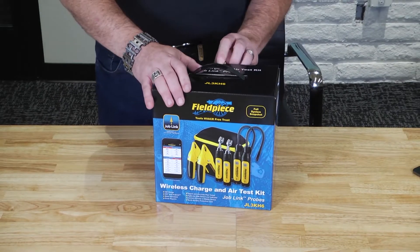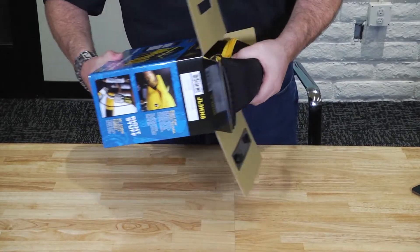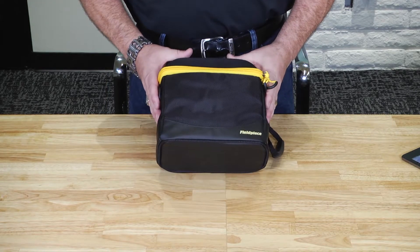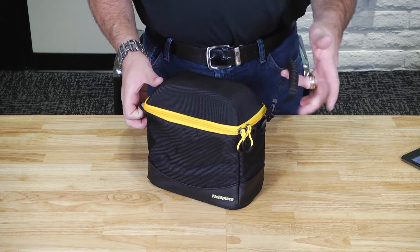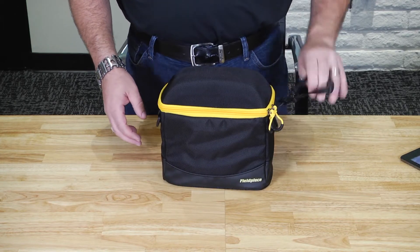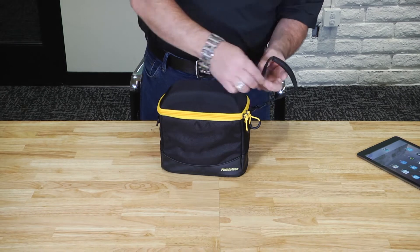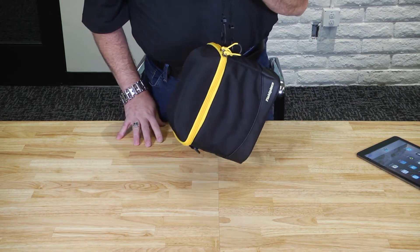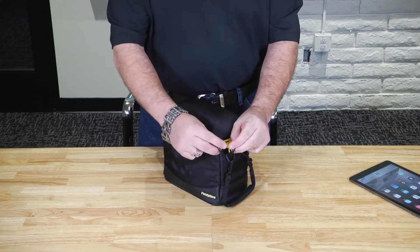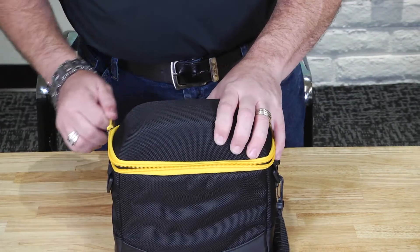Let's unbox it and take a look at what comes inside the JobLink Probe Kit. There's your carry case — look how compact it is. This will fit on just about any shelf on your truck, and it comes with a strap you can carry various ways. You could even clip it onto your other tool pack to carry up onto the roof or outside, keeping both hands on the ladder as you're climbing. The handles are really rugged with a rubberized case, so it's easy to grip even if you've got oil on your hands.